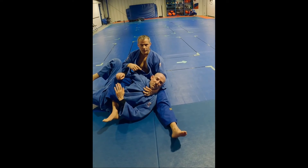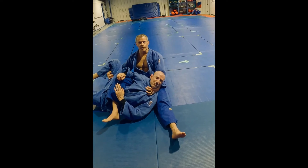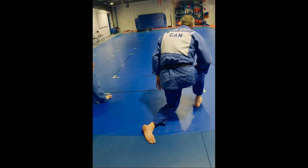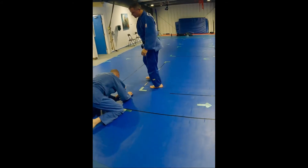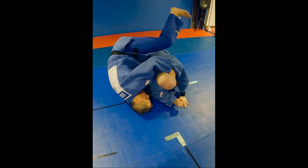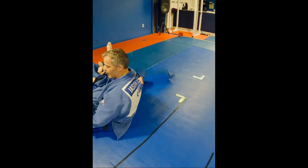His head is laying right on your leg like a pillow, because you're going to put him to sleep. One more time, a little faster — grab, under, over, roll, and choke.